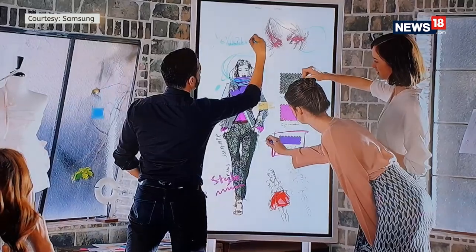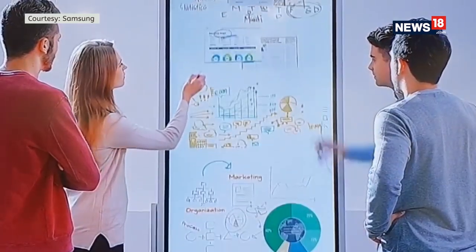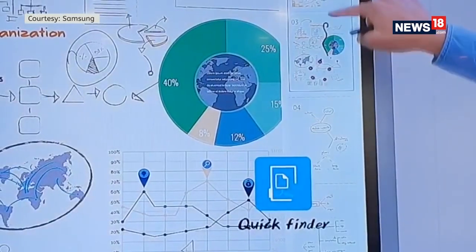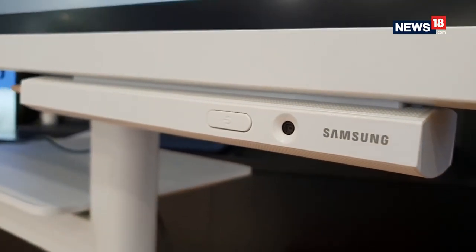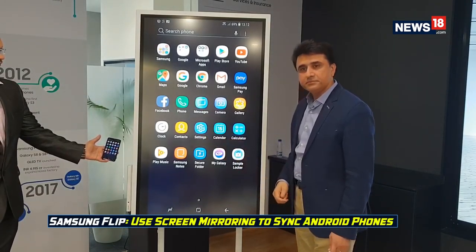Samsung has just launched its Flip interactive digital display in India to replace the traditional whiteboard. You can imagine the Flip like a huge 55-inch tablet running Samsung's Tizen operating system, that can convert any room into a smart connected meeting room. You can even mirror the display of your smartphone or Windows 10 PCs.